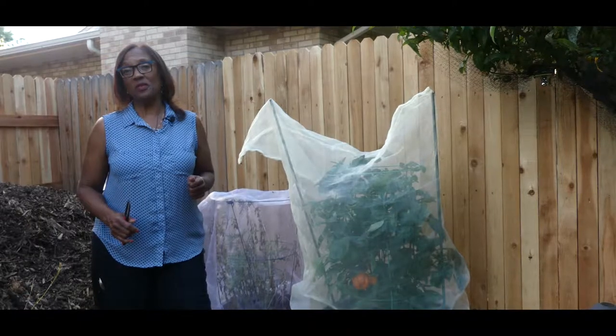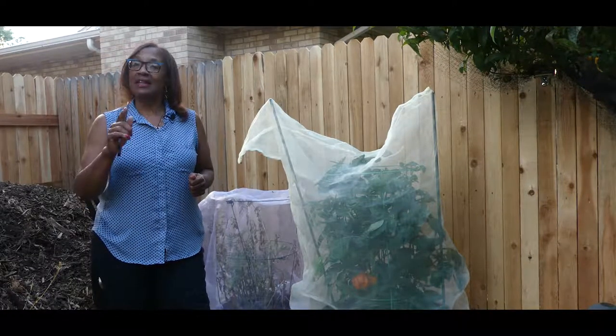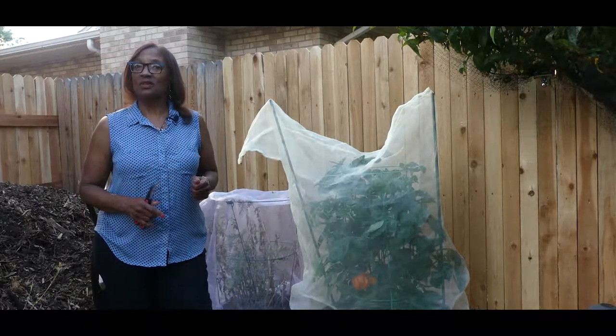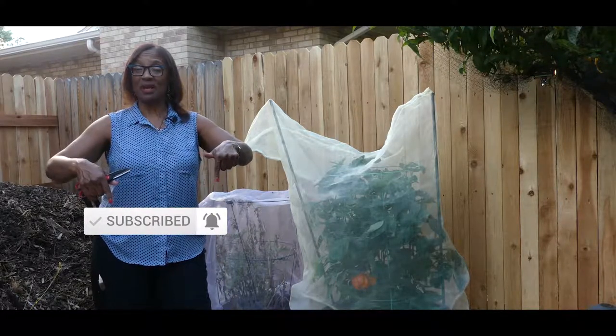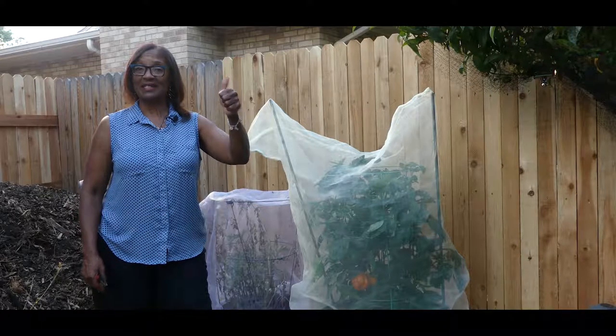Welcome to growing your own food in your own backyard. If you are new to my channel, please consider subscribing, make sure you hit the notification bell, and don't forget to like.